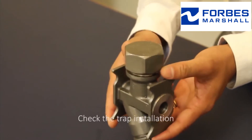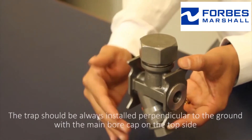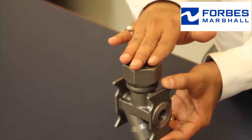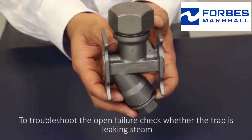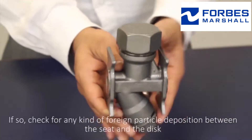To go through the open failure check, verify the trap installation. The trap should always be installed perpendicular to the ground with the main bore cap on the top side. To troubleshoot the open failure, check whether the trap is leaking steam.